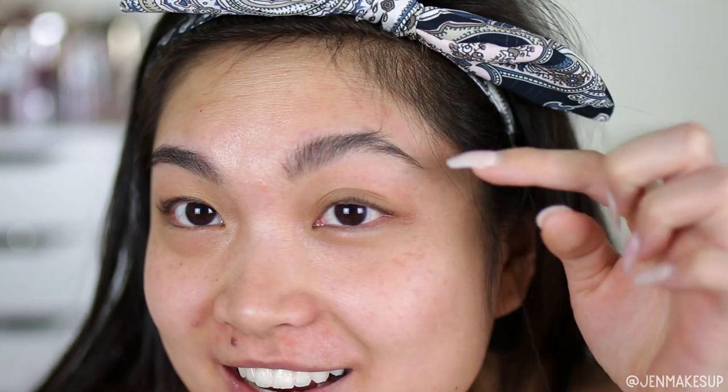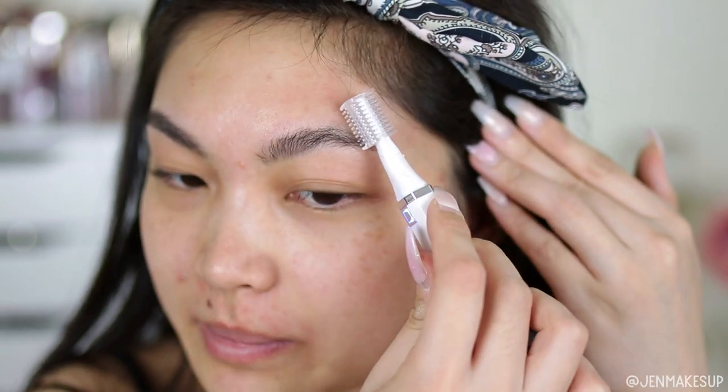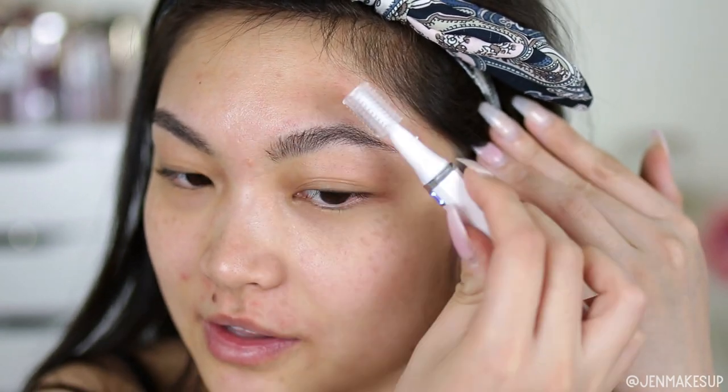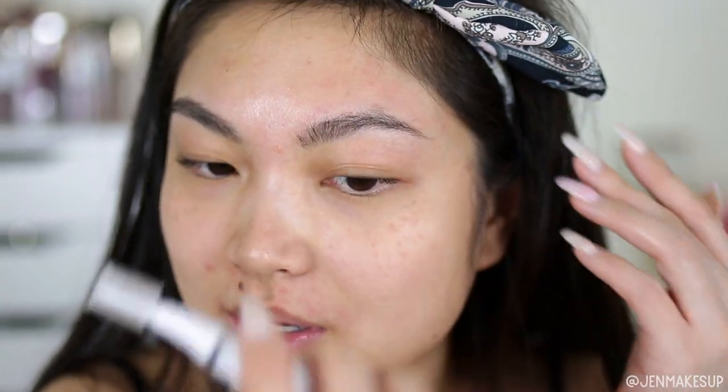That actually worked so much better than I thought it would. I literally thought it was going to take my entire eyebrow off, but look at how trimmed it is. Look at what a wreck this other side is — it's like fuzzy, there are long hairs. It definitely works better going against the direction because then it stands your eyebrow hairs up to actually get trimmed, and then you just comb it back through. Wait, that was too easy.